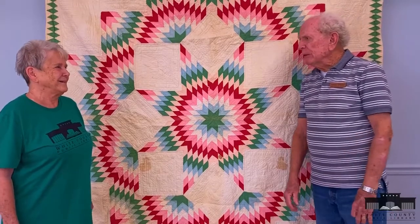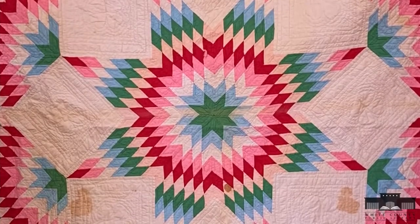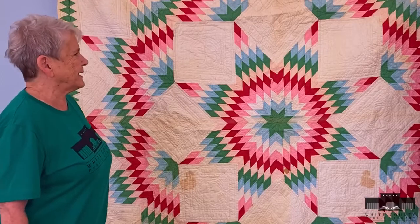We're back. Patty has brought another pretty quilt here and it is a star pattern — I'm not sure if it's a Texas Lone Star or what it is — but it is a beautiful quilt, Patty. Tell us a little bit about it.